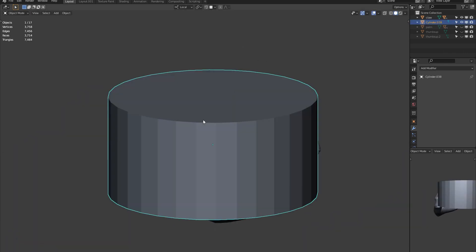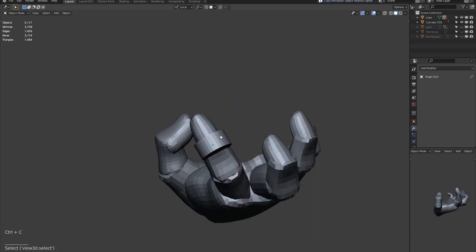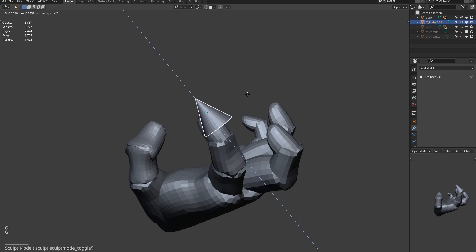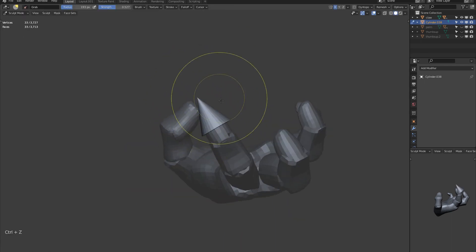In edit mode, we can take the top face of a cylinder and merge it in the centre by hitting the M key when selected. This gives us a nice cone shape to build our nail from.